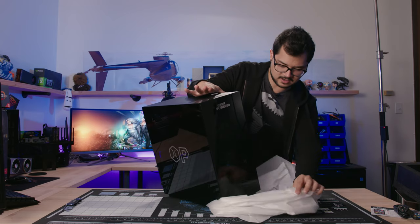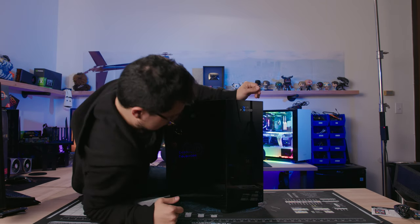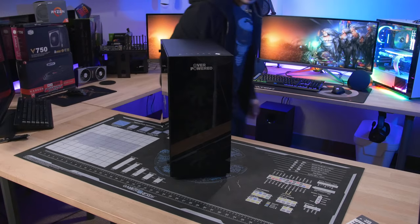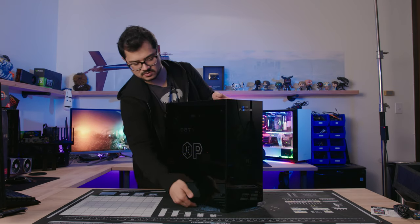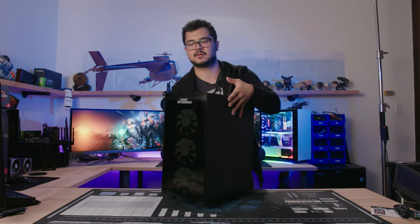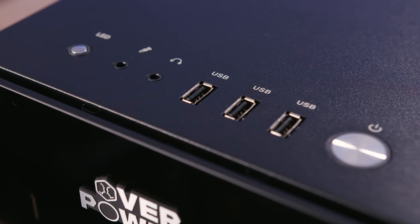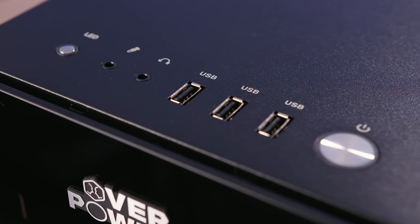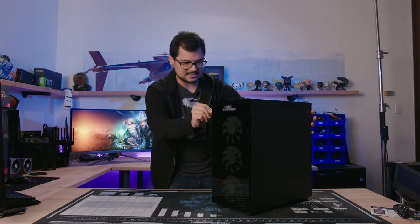Pulling the PC out, it looks pretty good. Tempered glass is confirmed on the front and left side panel, with just a regular steel side panel on the other side, which I'd prefer anyway. On the top there are three USB 2.0 ports — they look like 2.0 because they're all black with no blue ones. You get a power and reset button at the top, plus mic and headphone jacks. I would have liked to see USB 3.0, but we'll check the wired connections just in case. There's also Overpowered branding on the front and side, but it's actually tasteful — not a terrible-looking logo.